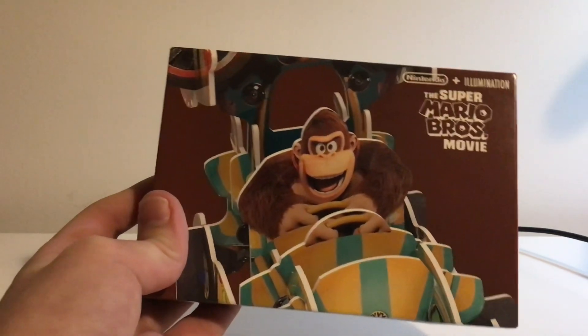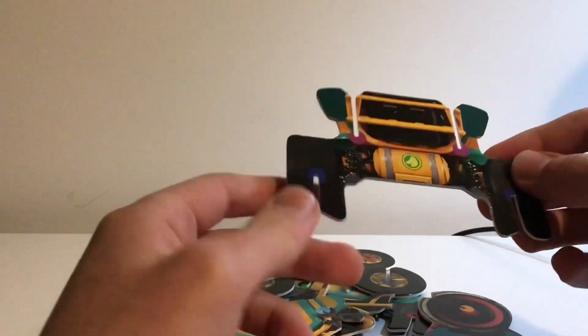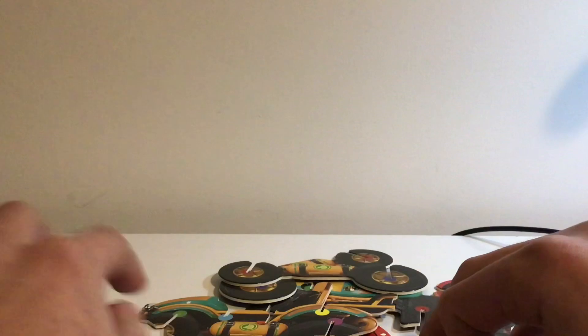Last but certainly not least we have Donkey Kong. Let's open this guy up — brown box, this is the Donkey Kong car. He looks like he's having the time of his life. Not too much detail on the box, so let's just open it from the side. This one is the heaviest of the three we've got today. If I do end up getting more I'll do another video, because I'm crazy excited for this Super Mario Bros. movie. This one has a lot of pieces — both big and small. Look at these cannon barrel things! And we have the Donkey Kong character himself.